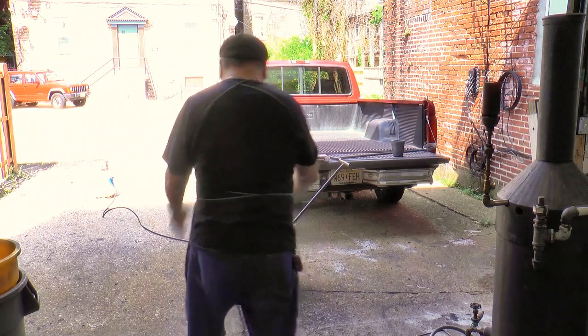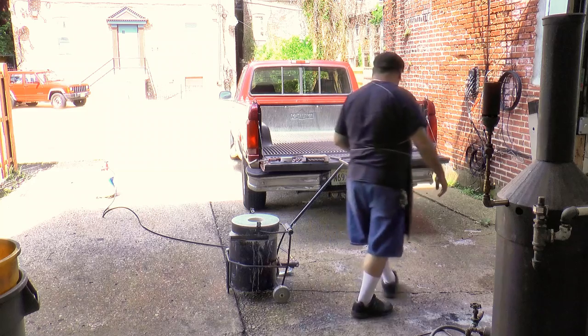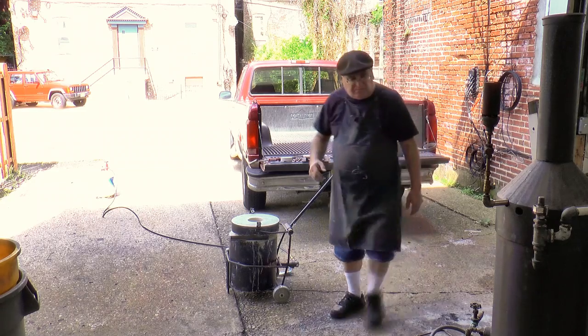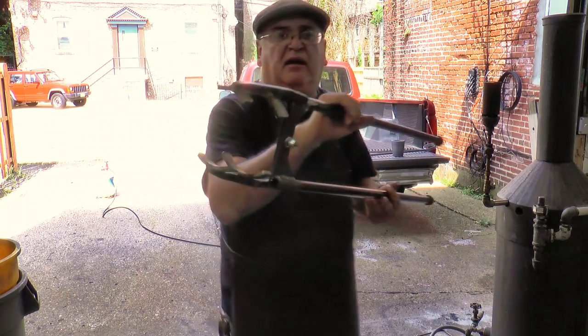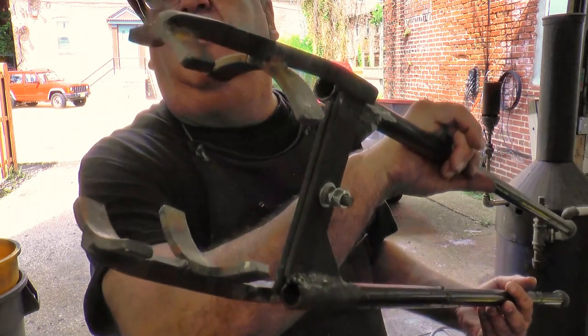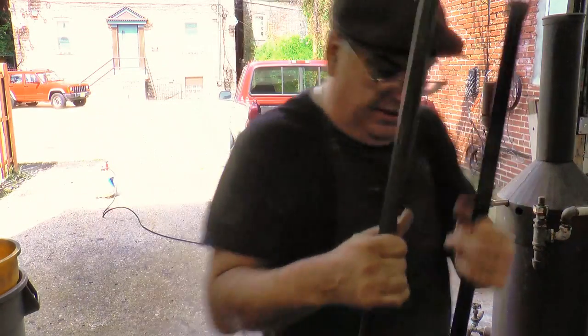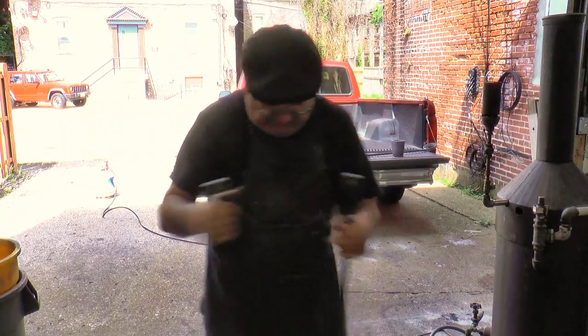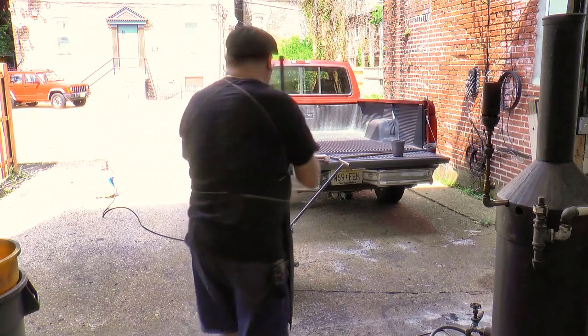Now, while we're doing that, I want to show you some of the tools I made. Here are the tongs that I made — see them there. There's some steel made up and two pieces of half-inch pipe, and it picks up the crucible.